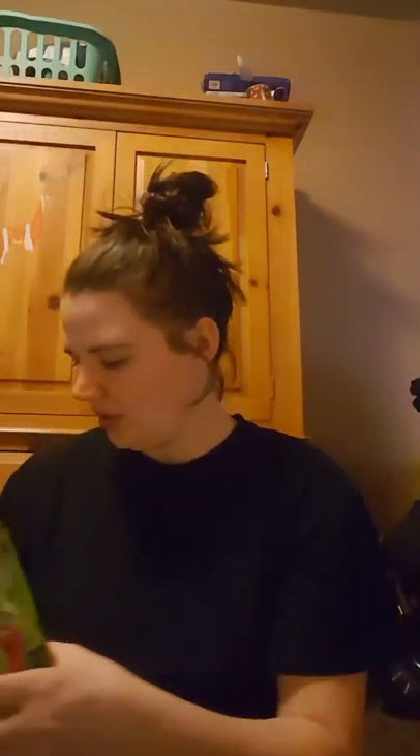I picked up two of these Klar and Danver hand soaps. These are 15 ounces. I've used these before and I do like them. This one is Ocean Fresh and this one is Apple Fields.